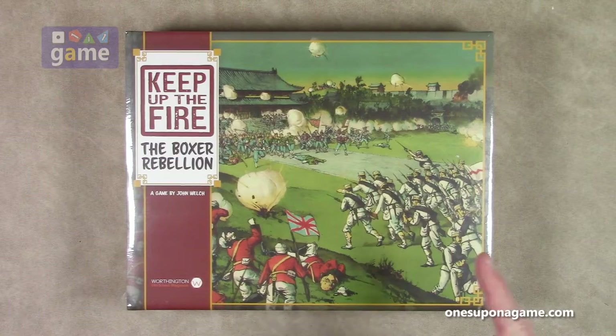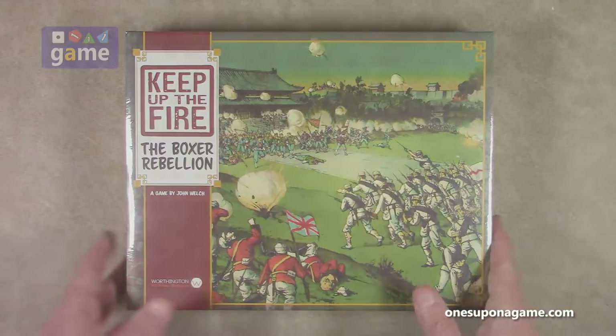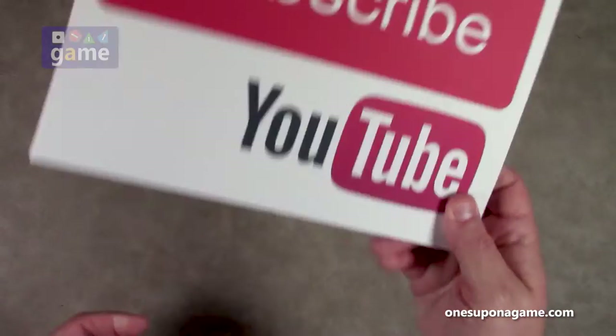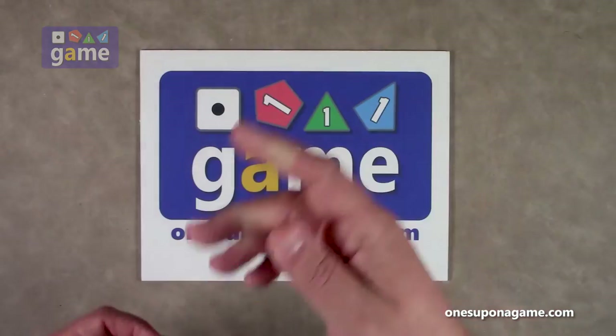So let's crack it open and see what you get inside. If you're enjoying these videos, be sure to give us a like and a share. Don't forget to subscribe and click the bell.